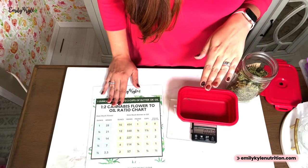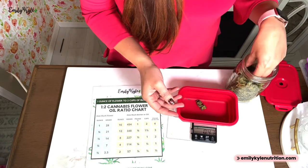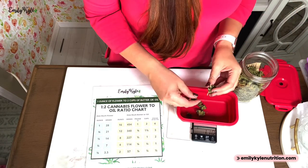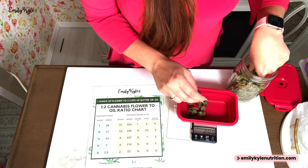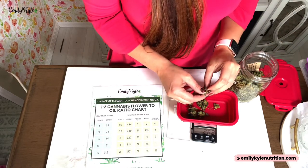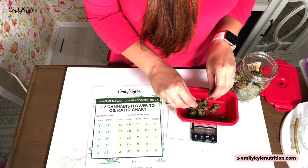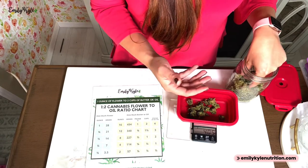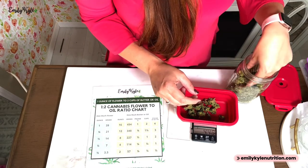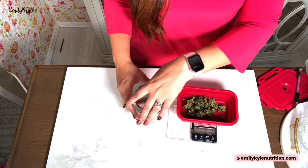While we're waiting for our water bath to heat up, we can measure our cannabis flower and get it ready for decarboxylation. I'm using one stick of butter, so I'm going to use seven grams of flower. As I measure, I'll break my cannabis buds into small popcorn-size pieces. I don't recommend grinding the cannabis for two reasons: first, the trichomes — the part that contains all the medicine — end up at the bottom of the grinder instead of inside our butter.